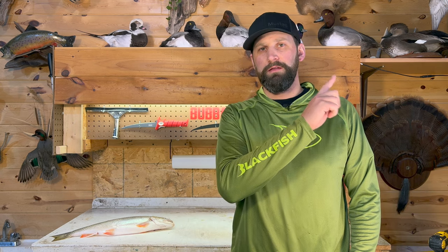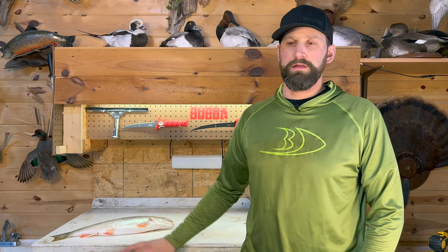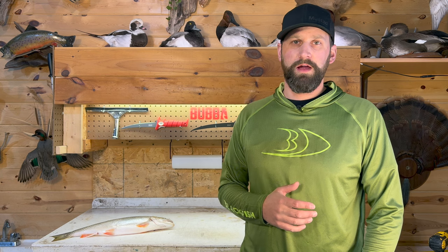If you haven't watched my fish care video, make sure you watch that — I'll leave a link right here. That gives you some tips leading up to this process: how to bleed the fish, ice it, and take care of it. I have lots of other fillet videos coming up on the channel, so make sure you subscribe. Let's get started and get this fish filleted.